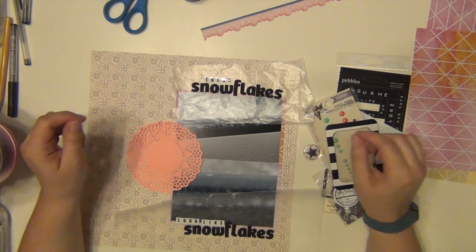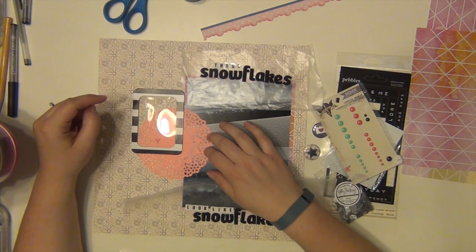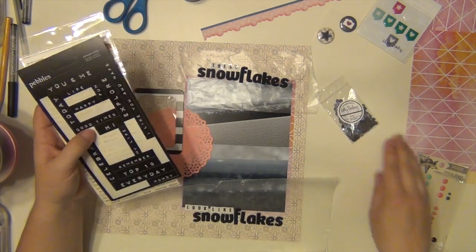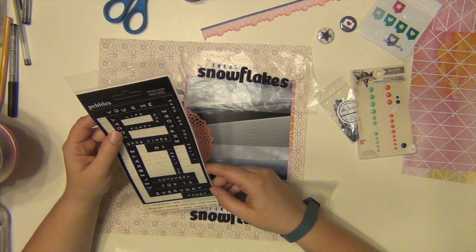When I looked at the snowflakes I was like, 'these snowflakes look like snowflakes' — that's literally what I said. And I was like, that sounds like Super Troopers. So that's what my title is. I hope I didn't confuse you too much, but if you've seen the movie then I'm sure you know what I'm talking about.